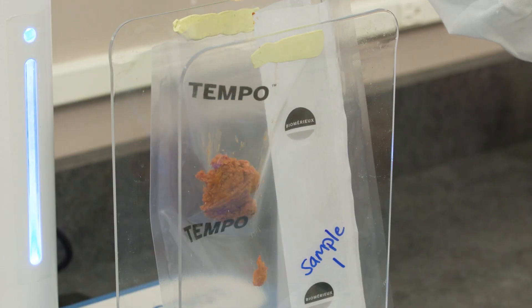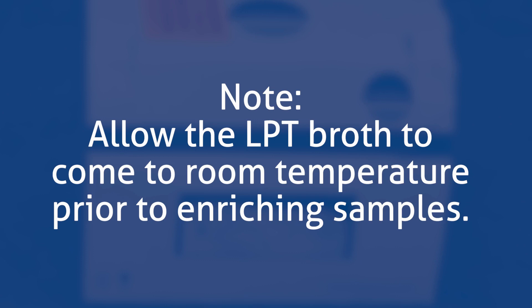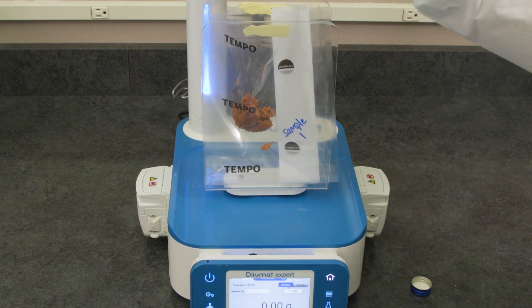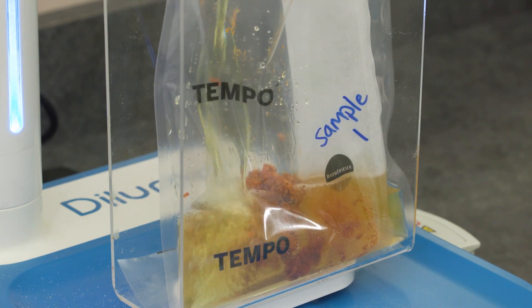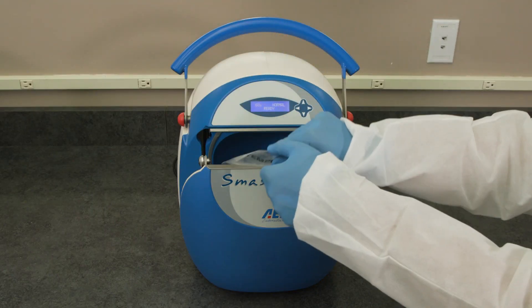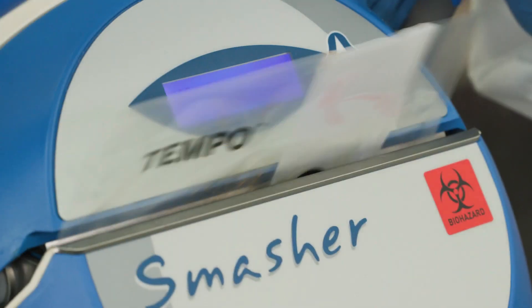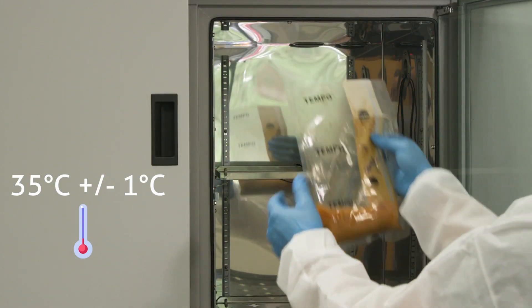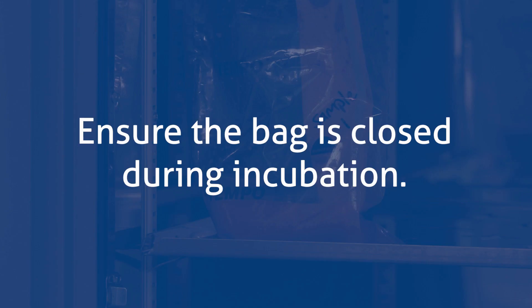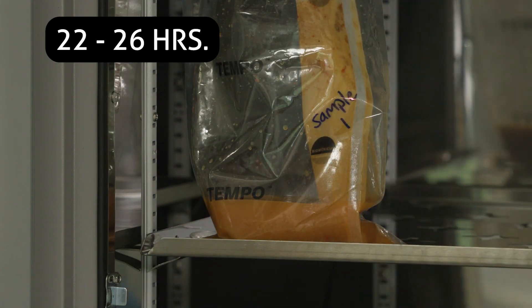Next, add sample to one side of the bag until you reach 25 grams. Allow the LPT broth to come to room temperature prior to enriching samples. Add 225 milliliters of room temperature LPT broth to the sample and close the bag. Place the sample in the paddle blender and homogenize for 60 seconds. Remove the sample from the paddle blender and place into an incubator set to 35 degrees Celsius plus or minus 1 degree Celsius. Ensure the bag is closed during incubation. Incubate for 22 to 26 hours in an upright position.